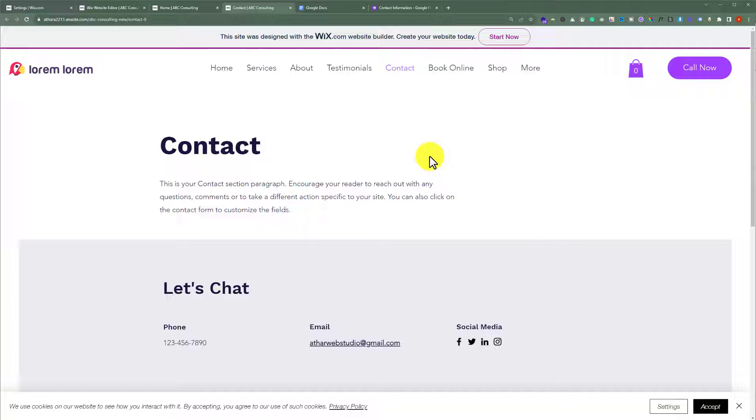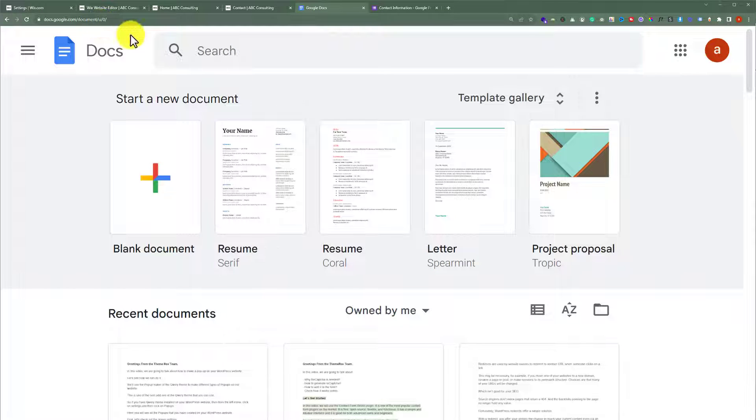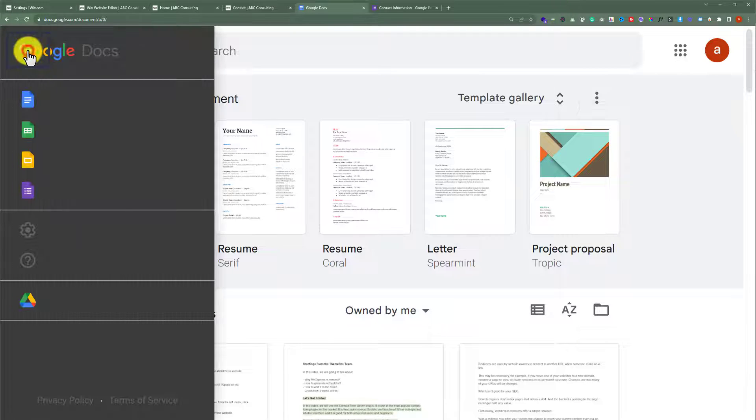To do this, go to Google Docs at docs.google.com, or go to google.com and search for Google Docs. After that, click on the main menu and then select Forms from here.